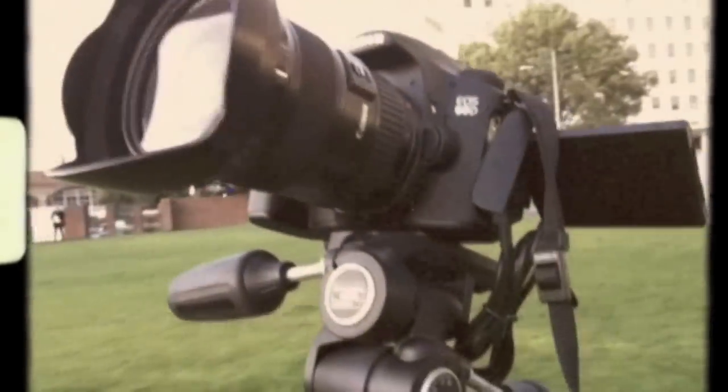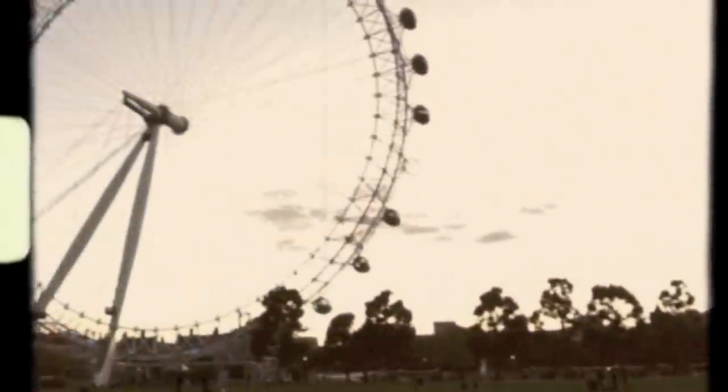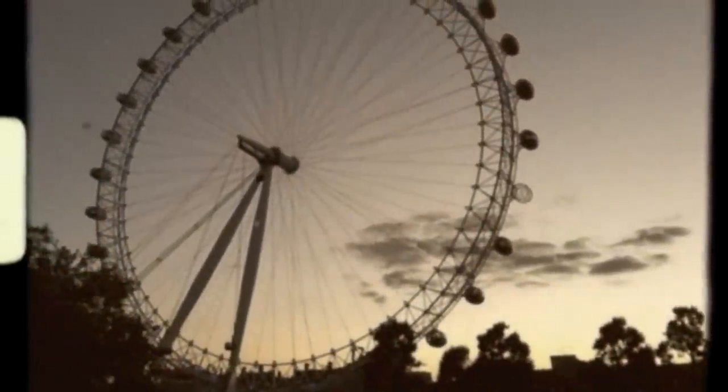The idea is to shoot a sequence of 400 individual images and play them back in a movie clip at approximately 25 frames per second. This will produce a mini time-lapse clip of more or less 12 seconds.